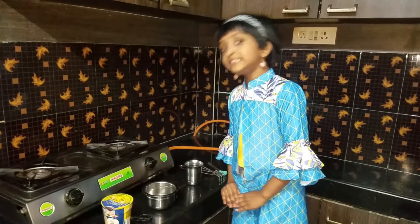Hi guys, welcome to my channel. Today we are going to do one easy recipe.